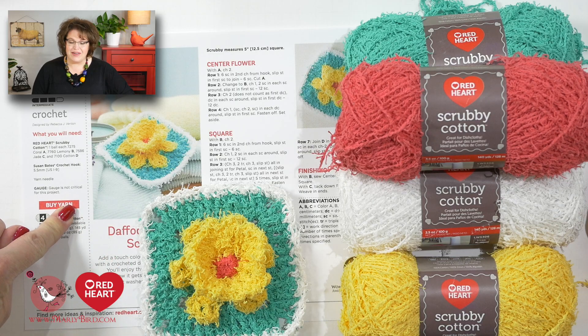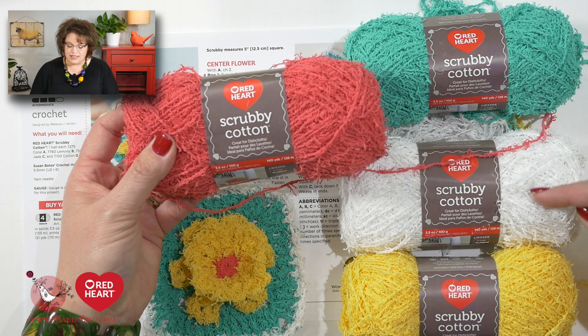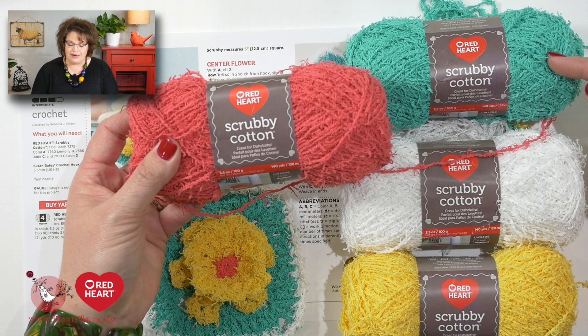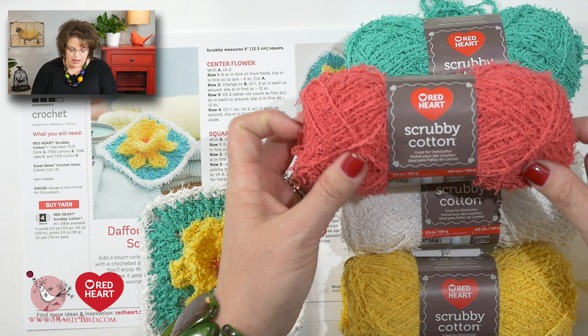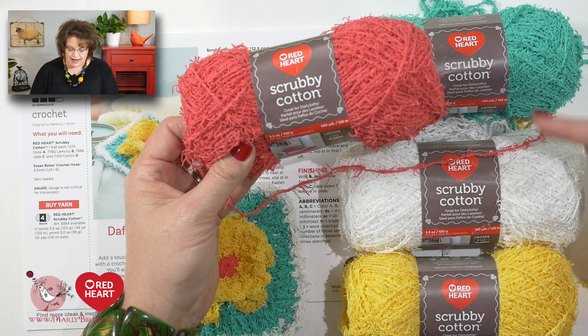Let me show you what you need for this project. First, download the pattern which is available for free over on redheart.com. Along with the pattern, you will need one skein of four different colors of Scrubby Cotton. For this project, we use coral, lemony, jade, and cotton.